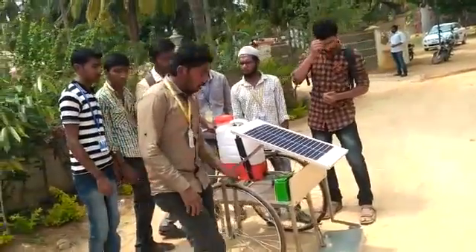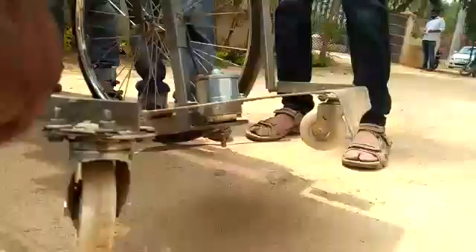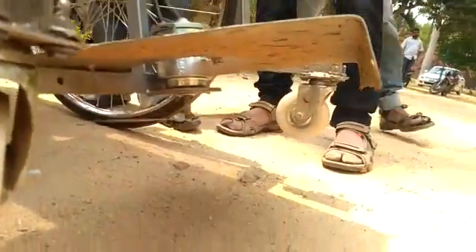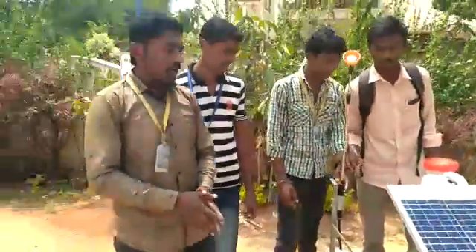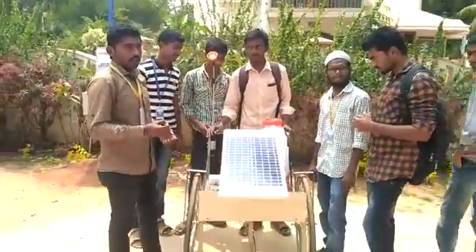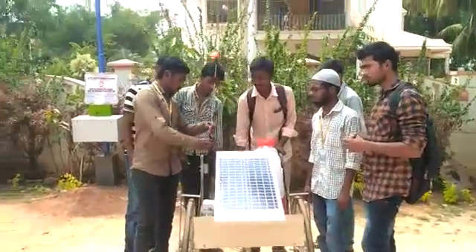Then we can use the grass cutter. It is a multi-purpose device that can be used in an agricultural field. We can cut the grass as well as spray — making it useful for multiple agricultural tasks.